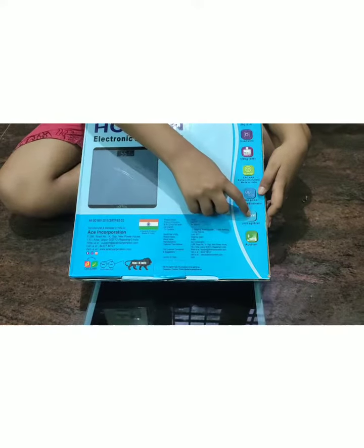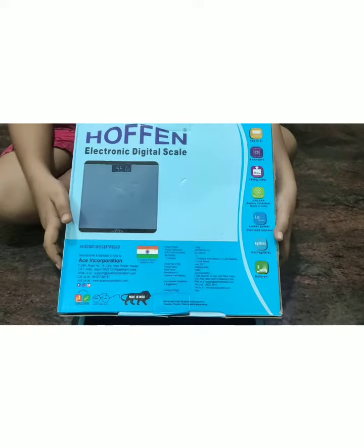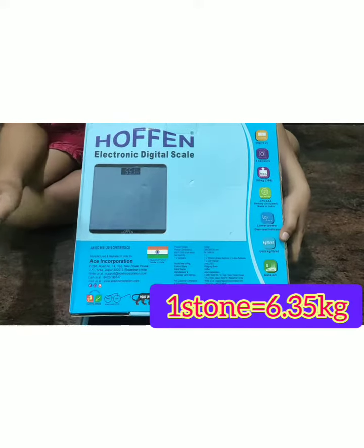We can check weight in different units: kilogram, pound, and stone. We can check in the menu unit. Kilogram is the regular unit. One pound is 1.45 kg. One stone is 6.35 kg.